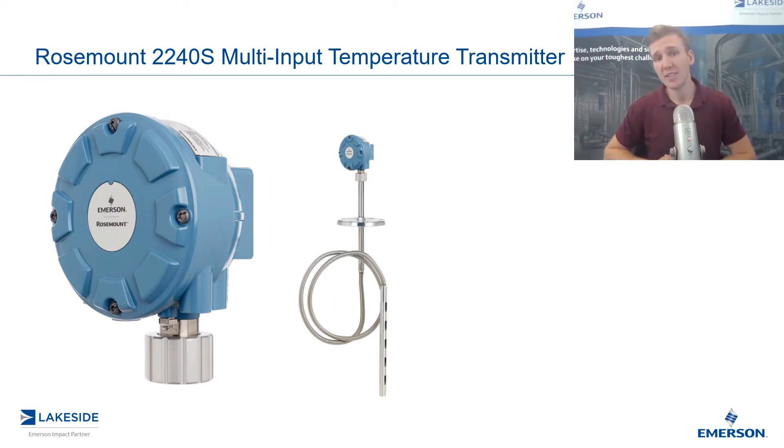When we look at the Rosemount 765, it has up to 10 different RTDs within it, in addition to the water bottom level measurement. This transmitter is capable of handling those inputs and giving you your average temperature measurement, as well as how much water you've got in your vessel.